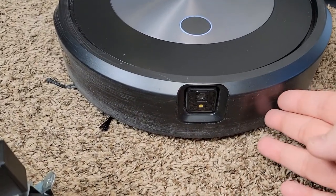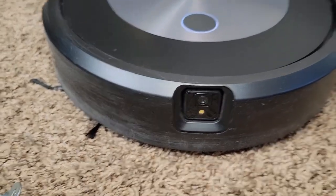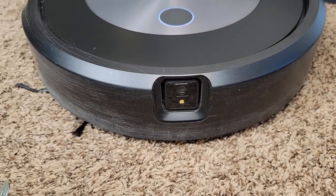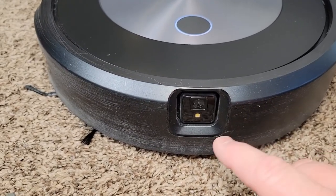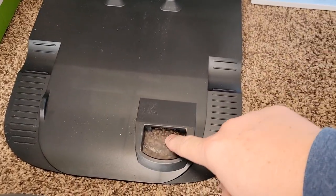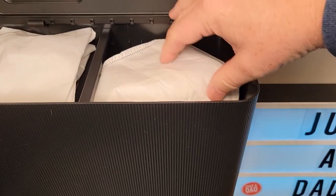Around front it does have a bumper, but it also has a camera and a light on the front. This camera is going to take pictures of different obstacles that it sees in your house and show them to you in the app — that is really neat and I love it. You can opt out of that so it doesn't take pictures. Over here on the base unit, this is where all the debris comes out and goes into it, and I do like that it goes into a bag.